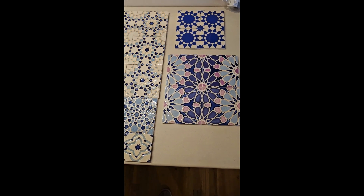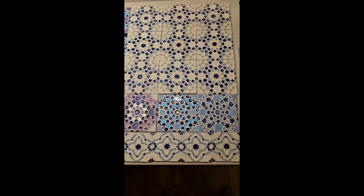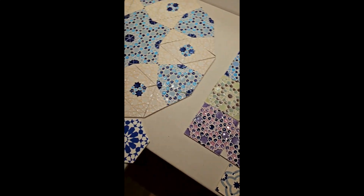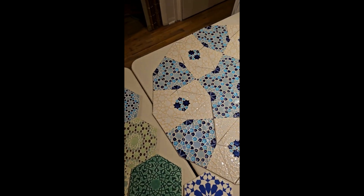I'm looking forward to sharing some of my ceramics with you. I'll be bringing a wide selection of tiles in various colors and styles using different techniques, and also some of my new dual-level patterns which feature patterns that work on different scales, so you can see different things as you work with the pattern.